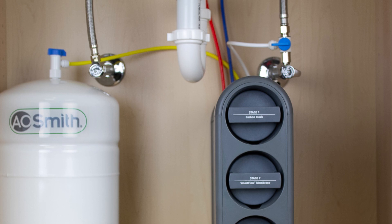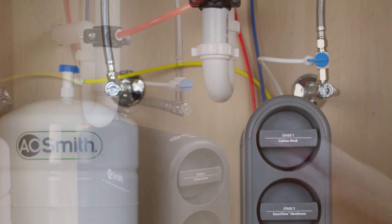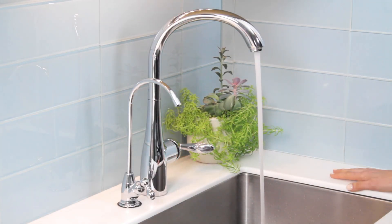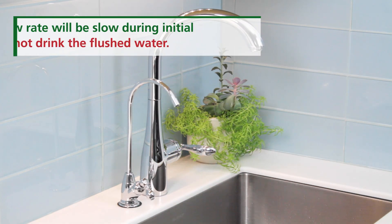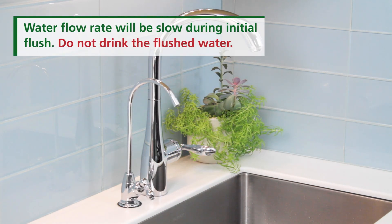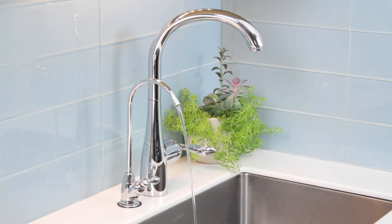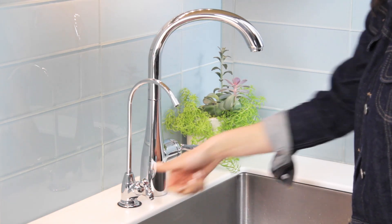Finally, run a pressure test. Check for leaks and flush the system. Turn on the cold water supply valve and turn on the kitchen faucet to release air from the pipes. Once the water is flowing normally, turn off the kitchen faucet and allow pressure to build in the system. After ensuring all connections are secure and there are no leaks, close both faucets and allow the tank to fill. Then turn on the faucet and empty the tank. Repeat this step twice before drinking any water from the system. You're done!